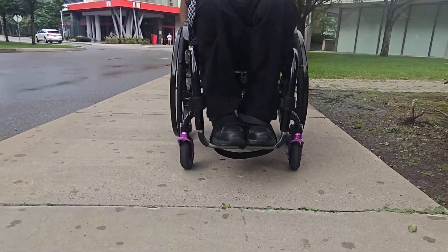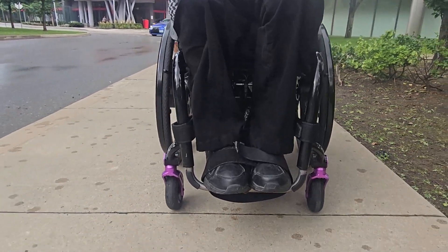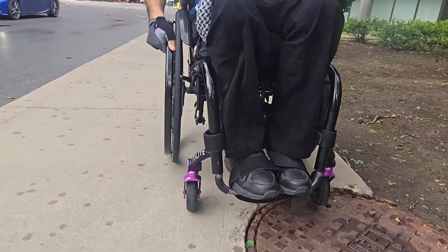Today I want to talk about my wheels. I have two sets of wheels. The first set are very lightweight wheels that are excellent for when I transfer into a vehicle and have to take apart my chair.